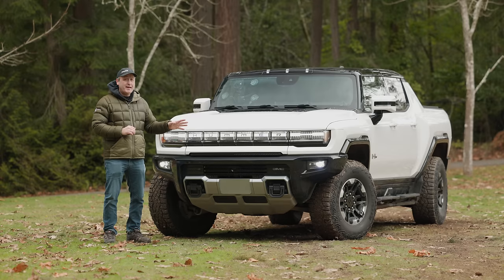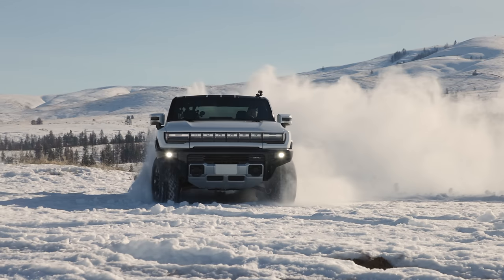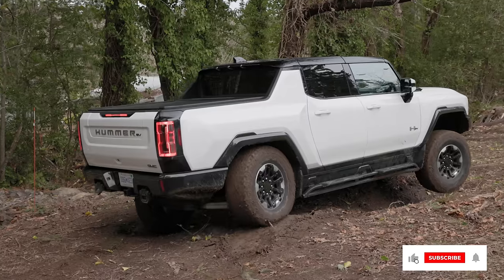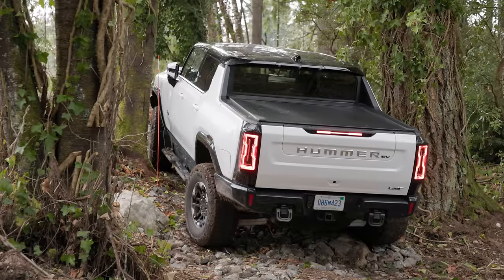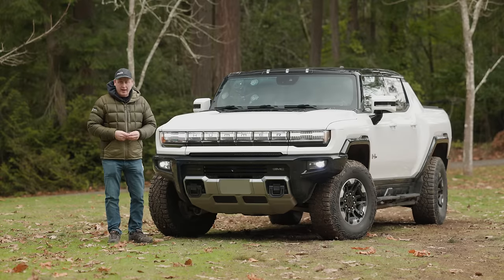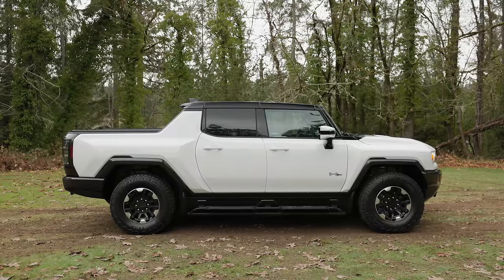Just by looking at it, you can probably tell this is designed for off-road adventures. We have another video where we actually took it on an ice road up in eastern Washington. In this video, we're going to look at all of the off-road features — how they work, are they any good, and do they actually make going off-road any easier? Also, is the size going to be an issue? We're going to find out right now, but first let's check out some of the more off-road focused features.